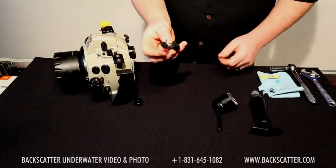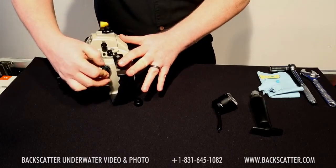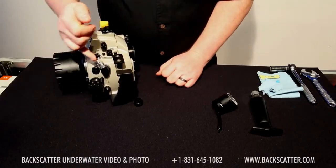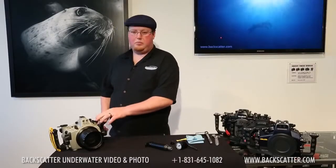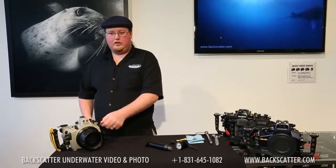The next piece to install is the one-way valve. It's very simple — if you've put together any electronic sync cord, you simply push it in and thread it on. Another great thing about this system is that once it's threaded on, it's not keyed to stay in any one position, so if you need to move it up, down, left, or right to get it out of the way on different housings, it's easy to do once it's installed and in place.